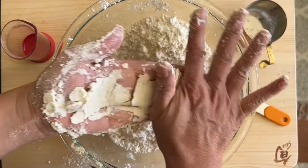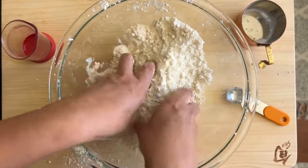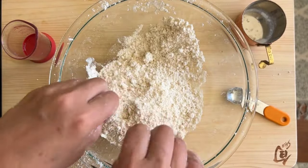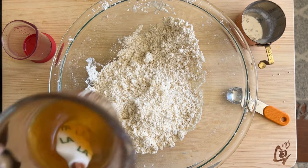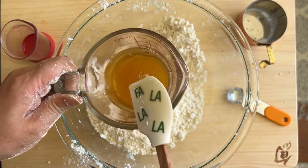Continue until there are no big lumps. The flour is going to take on a yellow color — it's hard to tell on camera but it's there — and it smells heavenly. I love sesame oil, so if you like that, you're going to love this pastry.